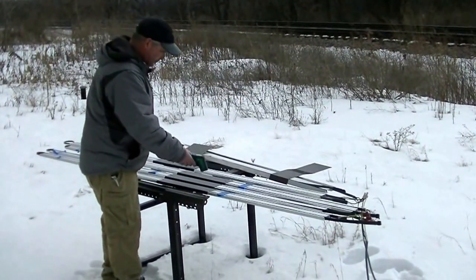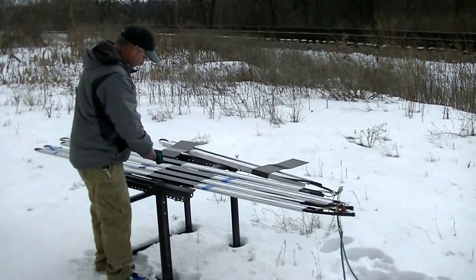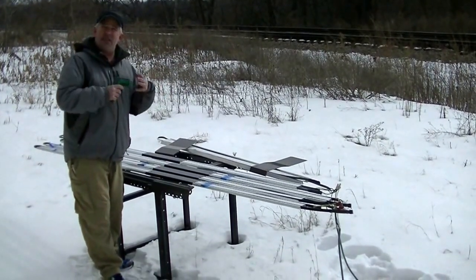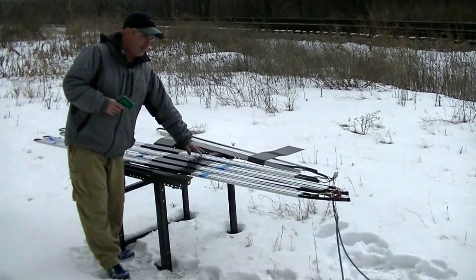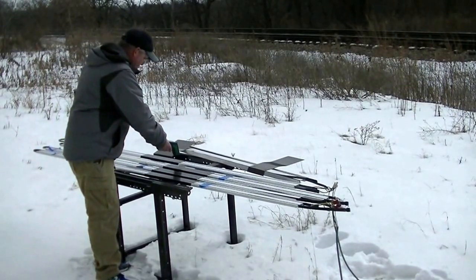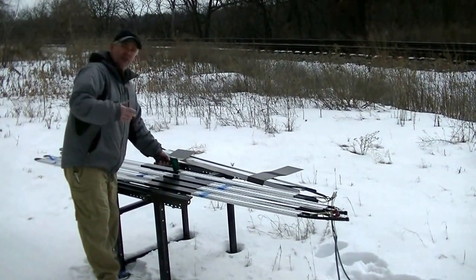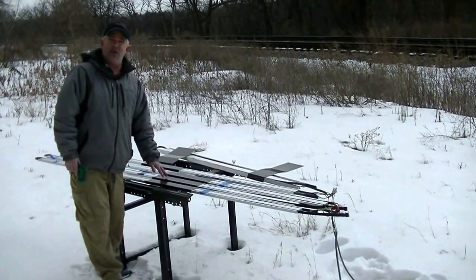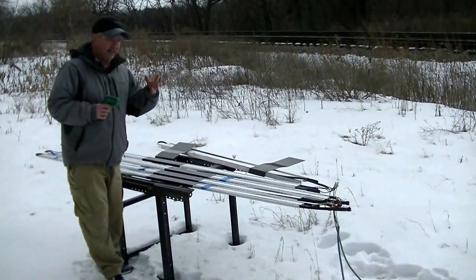Looking at our 8-watt cable, scanning across, we're seeing a max of about 51 degrees — still great heat output, enough to keep things melted and flowing as snow falls on it. Now going to the 12-watt cable from this other very popular heat cable manufacturer — coming across the top — we're seeing 51 to 52 degrees right in that area. So not only the same amp draw as our 8-watt cable, but the same heat output as our 8-watt cable. Don't be confused by the different cable names out there.